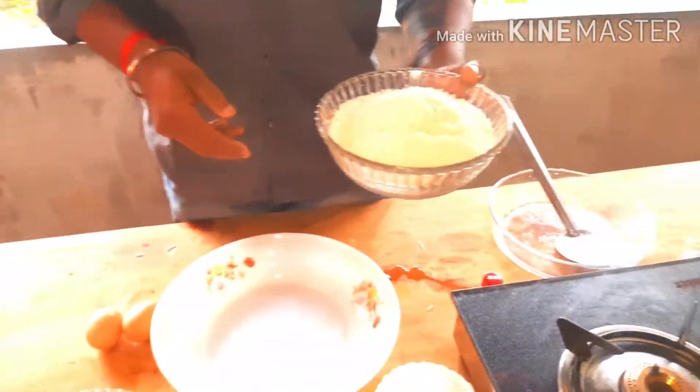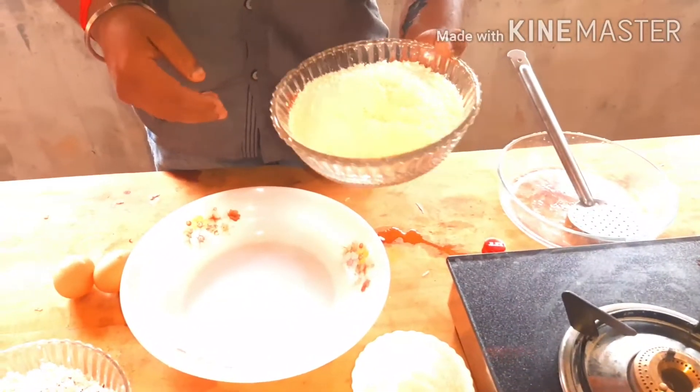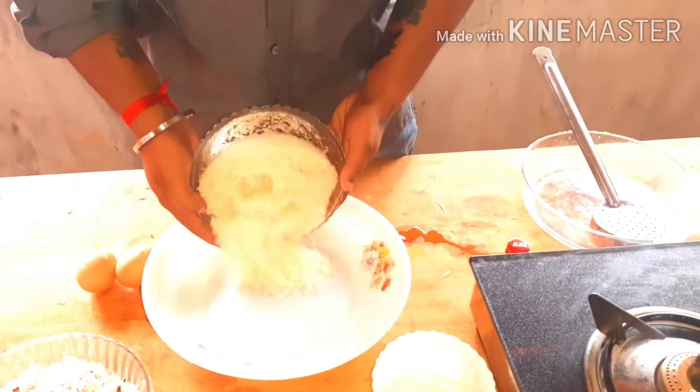We are going to make a try. We are going to mix it in a mix of bread. We are going to add a few dishes and a dip.